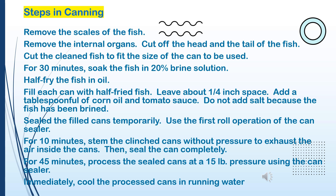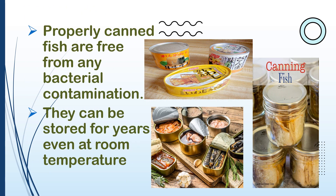9. For 10 minutes, steam the clenched cans without pressure to exhaust the air inside the cans. Then seal the cans completely. 10. For 45 minutes, process the sealed cans at 15 pounds pressure using the can sealer. 11. Immediately cool the processed cans in running water. Properly canned fish are free from any bacterial contamination and can be stored for years even at room temperature.